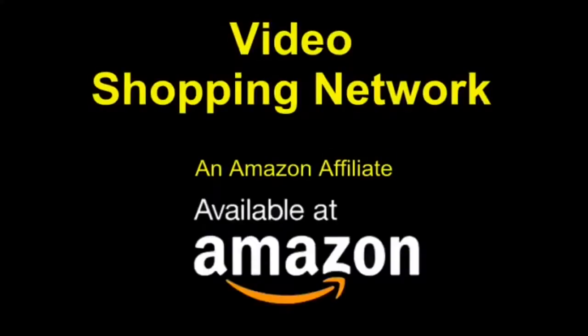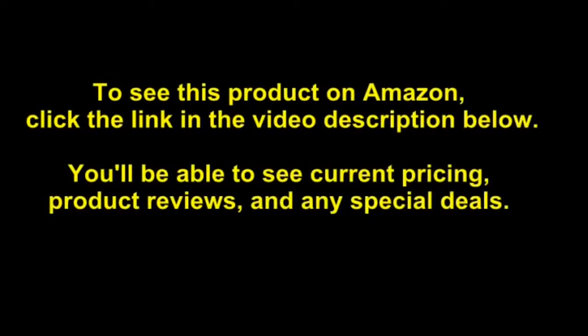Video Shopping Network, an Amazon affiliate. To see this product on Amazon, click the link in the video description below.